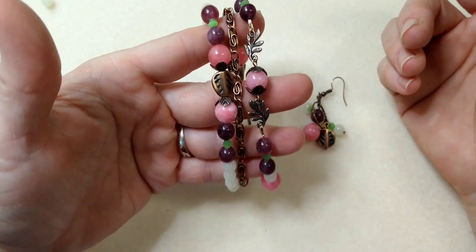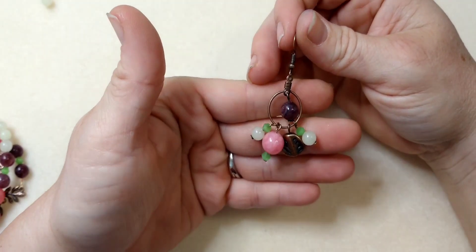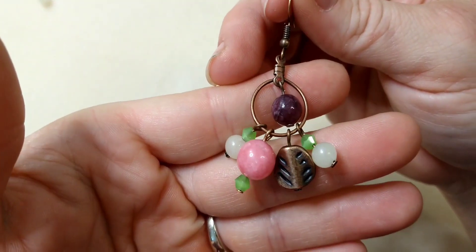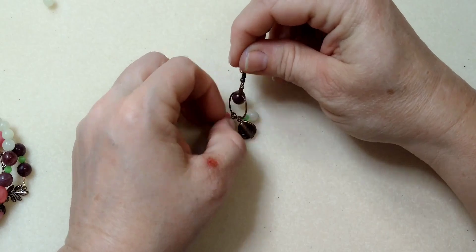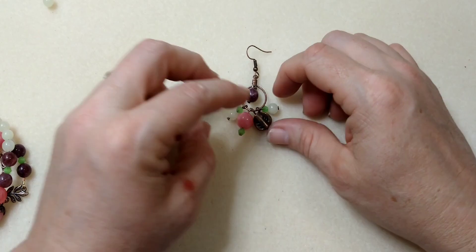But anyway, here this one is — I thought it turned out really pretty. So I'm going to show you how to make this little pair of earrings. These are super simple; they almost really don't deserve their own video, but it's a series we've got going on, so we've got the bracelet and we need to do the earrings, right?